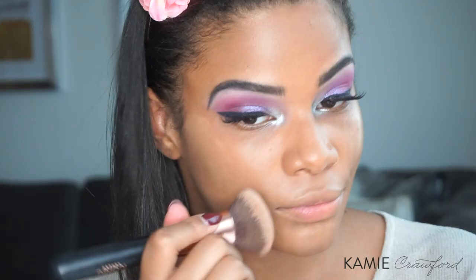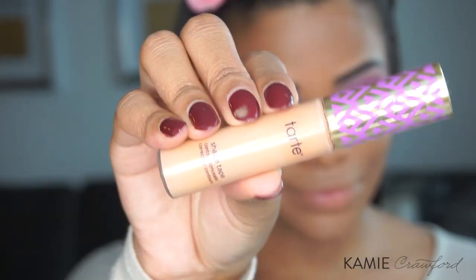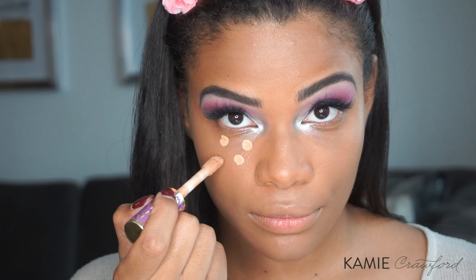Now I'm going to go in with the Fenty Beauty Pro Filter Soft Matte Longwear Foundation. In my last tutorial you guys saw me use the color 380; in this tutorial I'm using the color 360. To conceal, I'm using the Shape Tape from Tarte in the color Tan.